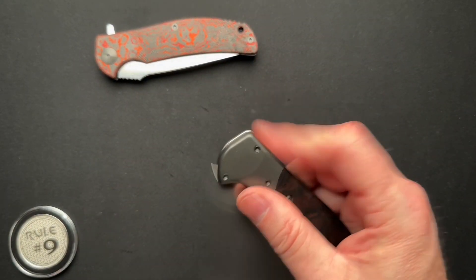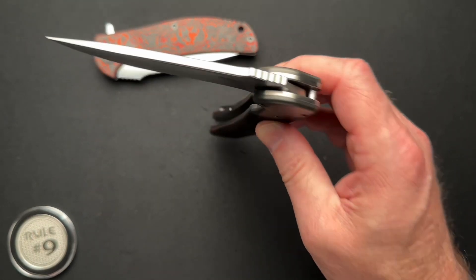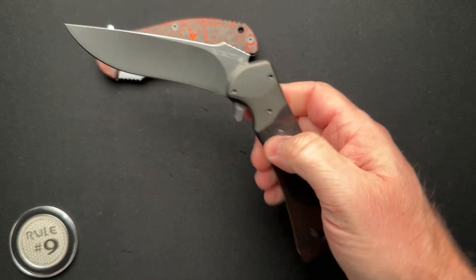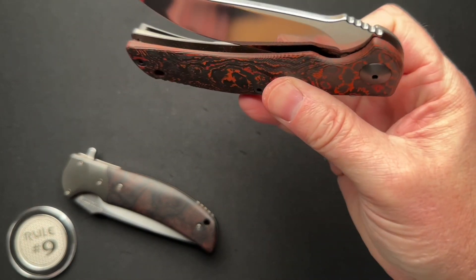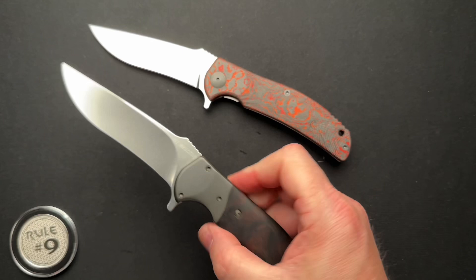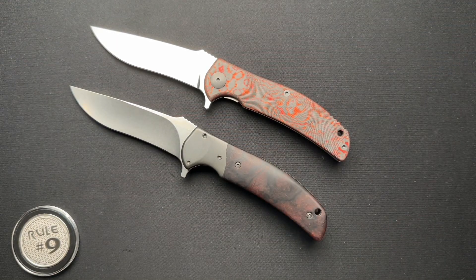The action on this thing is great. Not drop shut, but nice and smooth. Similar to mine - a little shake and it's down. You can see just how there is such a difference in the finish of the blade.